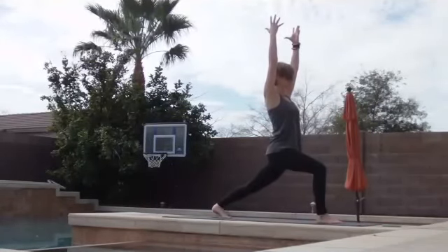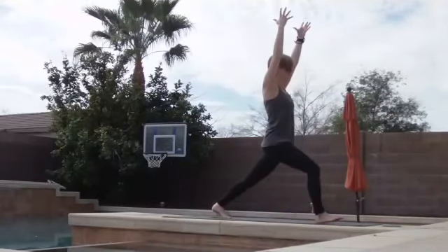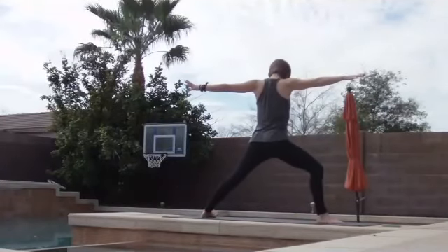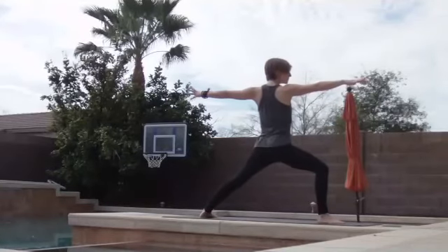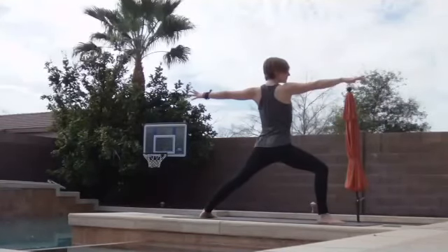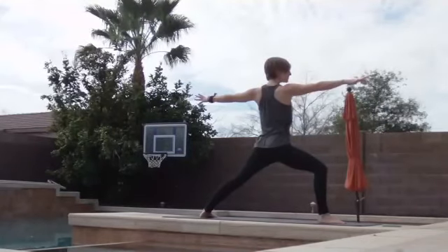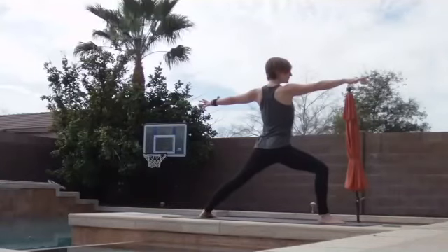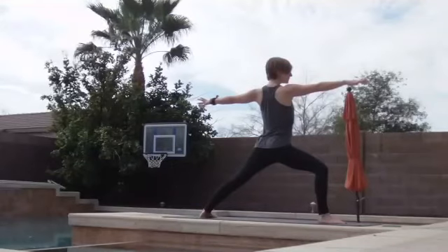Settle in. On your next exhale, open up Warrior II. Your left foot comes down at an angle, almost parallel to the back of your mat if you're using a yoga mat. Arms are down at shoulder height. Gaze out over your right middle finger. Press down to the bottoms of your arms. Lift up to the crown of your head. Sink more deeply into your hips. Right knee directly over your right ankle. Keep pressing through the outside of your left foot.